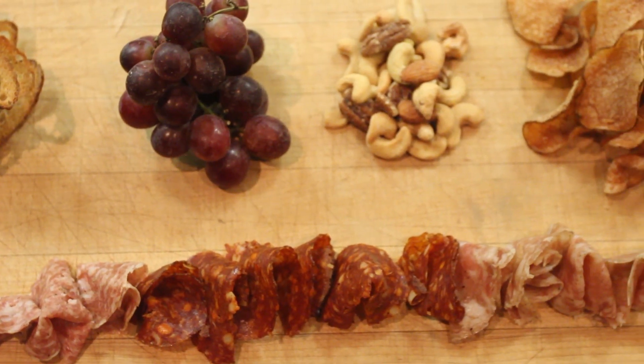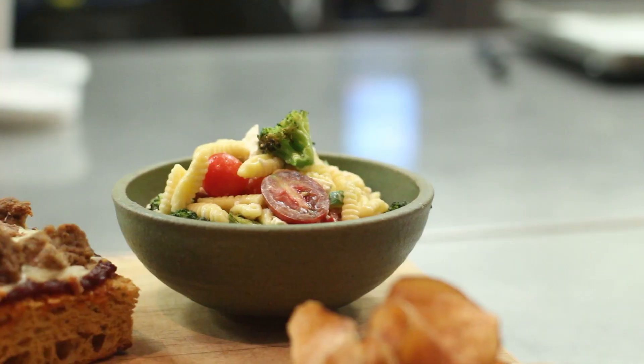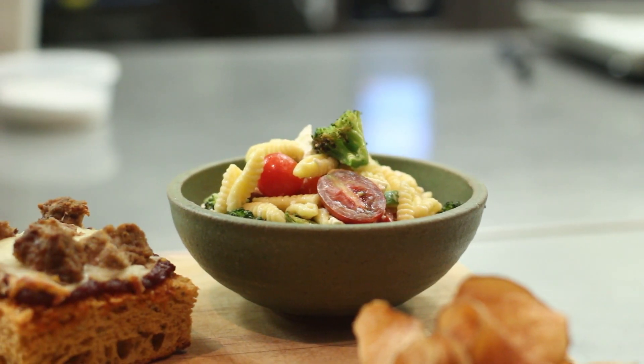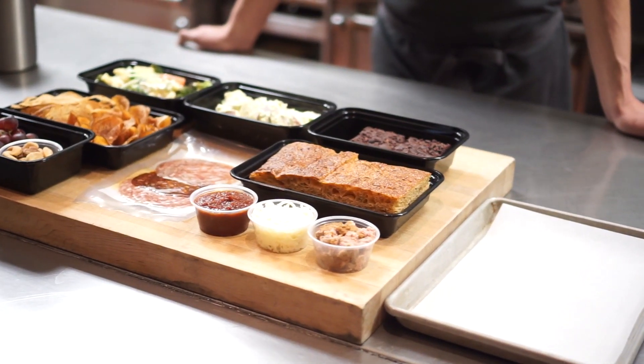We also have our house-made charcuterie board with house cured and dry aged salumi or salami, a chilled pasta salad with cavatelli pasta and feta cheese and an assortment of nuts. This week we've taken a lot of the prep work out of the meal for you — all you have to do is make a focaccia pizza.